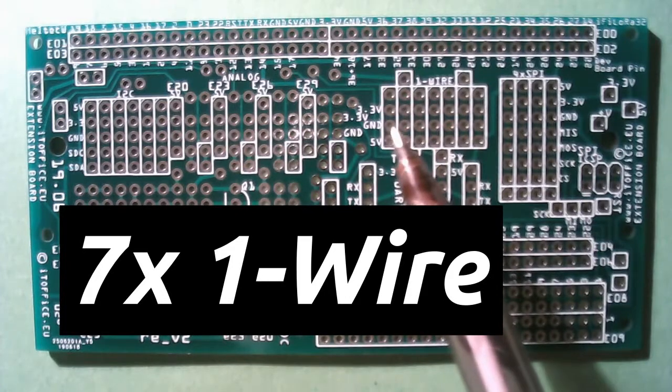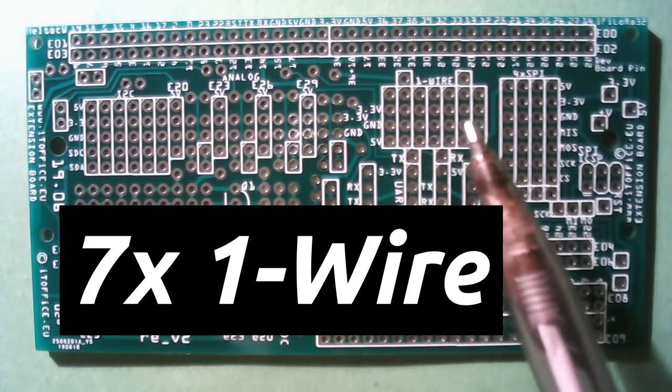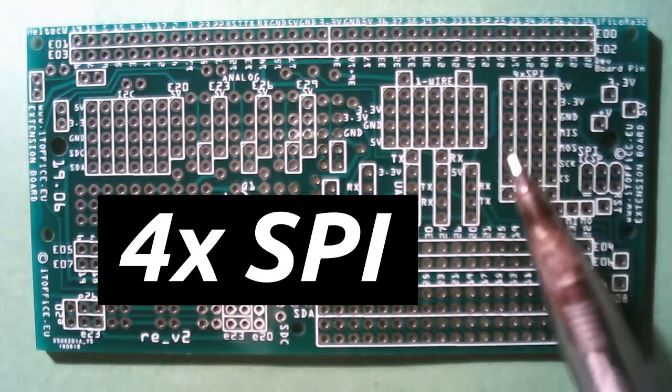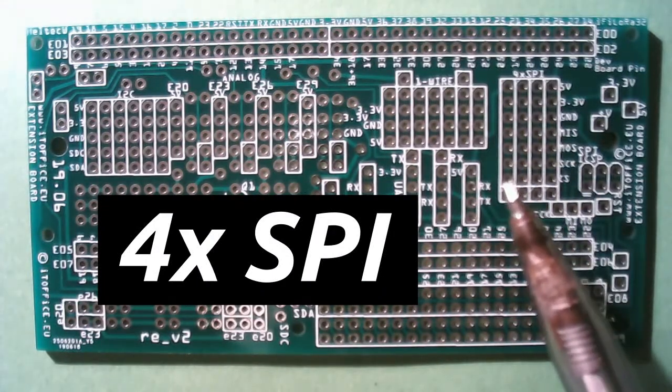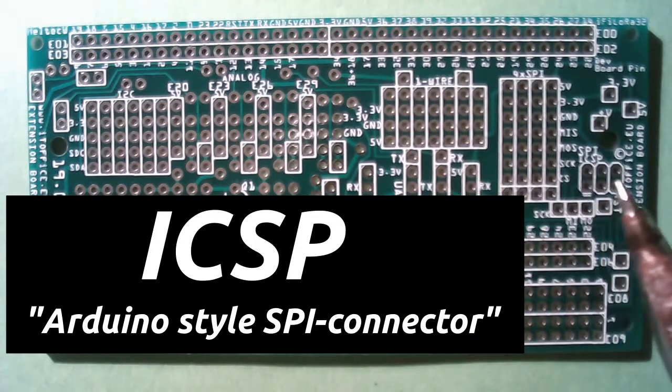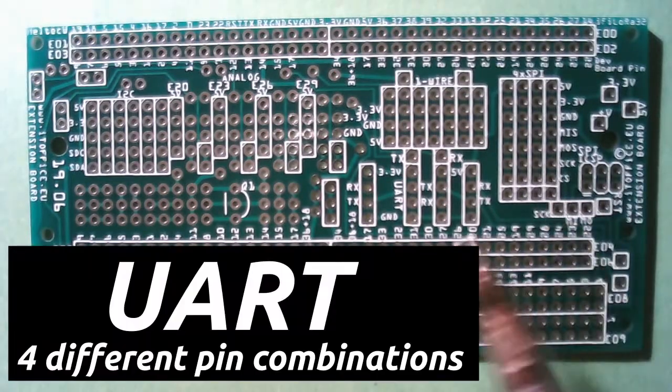And then there is space for seven one-wire connectors. On the right side we have four SPI connections — it's a pin header, and this is the Arduino-style header for SPI.